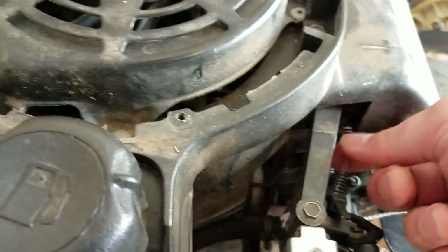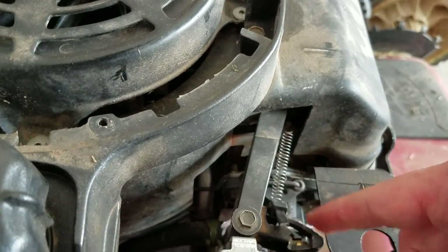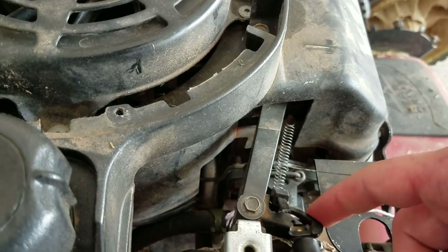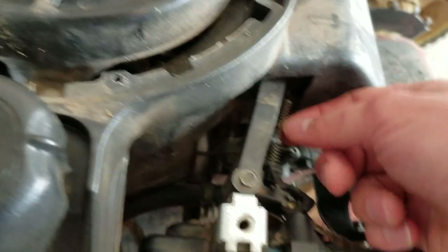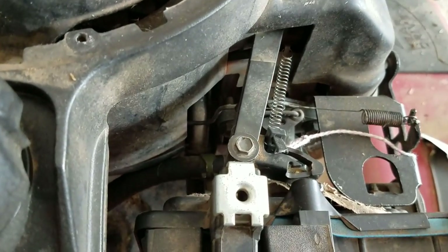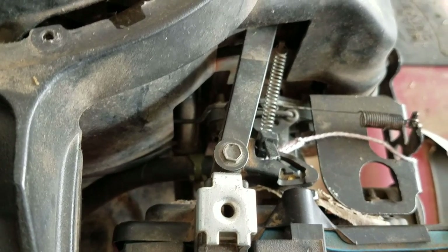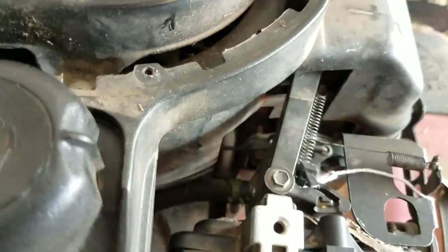This is an air vane spring that Briggs & Stratton put on there to make it a bit more functional, and it pops off all the time. So if that's what you're missing, that's an air vane spring that you can get from a parts store. We're going to take this apart and see what's going on with it.